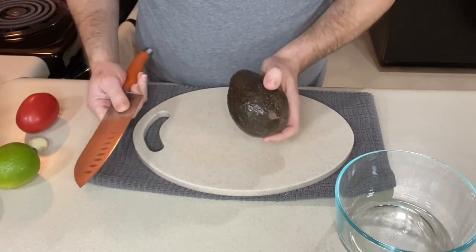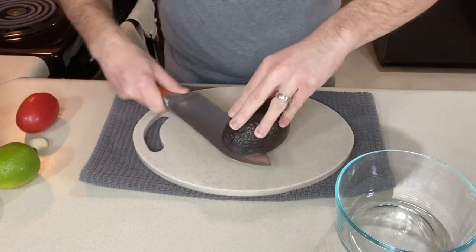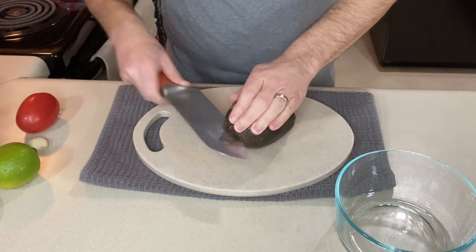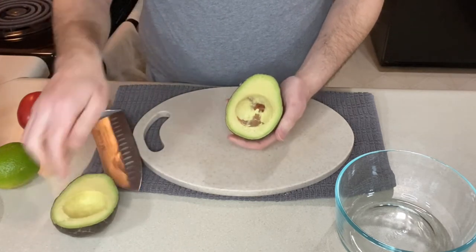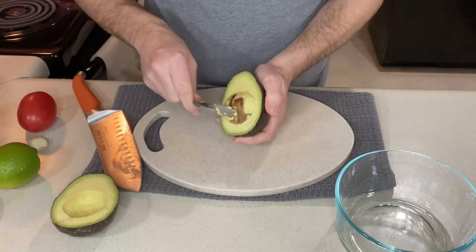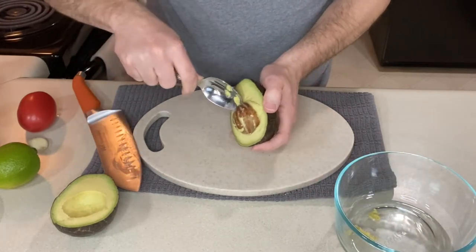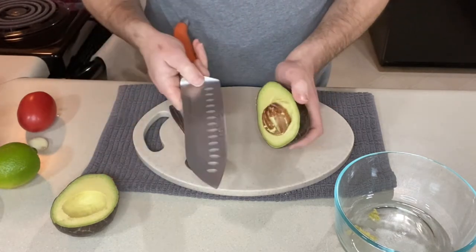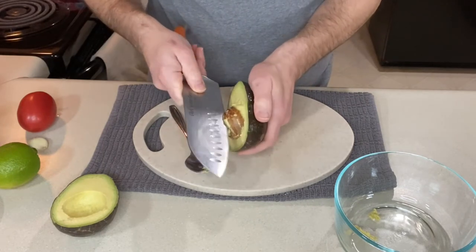We'll start with the avocado. What I like to do is slice it all the way around using a knife — keep your fingers out of the way. Once you go all the way around, twist it and just split it open. This side we're good, we'll just pop that out of there. This side's got the pit. You should really use a spoon for it, but if you do this on a regular basis you can take the knife and stick it into the seed — just be super careful, you don't want to catch your hand. Once it's in there, give it a twist and it pops right out.